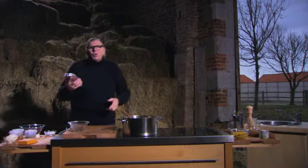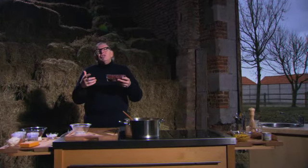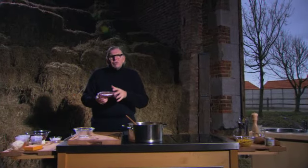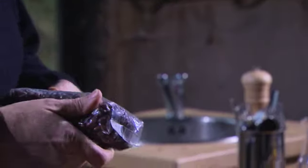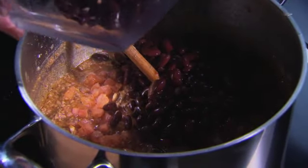Dan hebben we rode bonen. Die moeten eigenlijk de nacht weken in koud water en dan gekookt worden. Dat duurt wel even, zo'n bonen koken - dikwijls twee uurtjes voordat die klaar zijn. Als ze mals zijn is het oké; het hangt van boon tot boon en van de ouderdom af. Maar ik heb al klaargekookte bonen bij, die gaan er ook in.